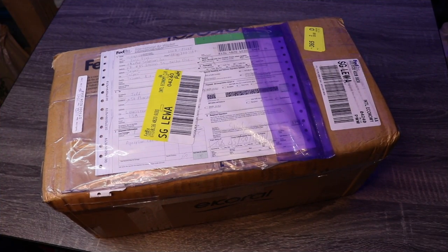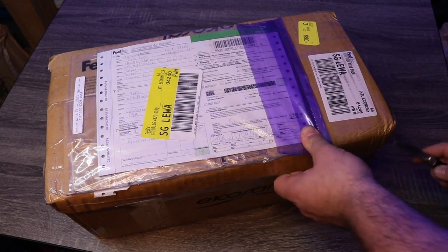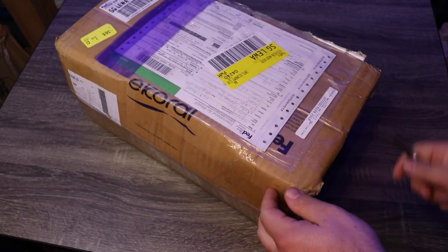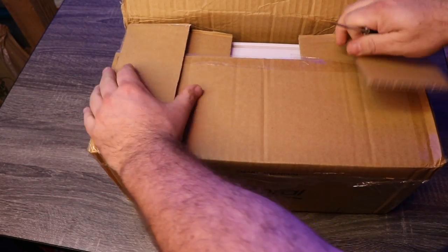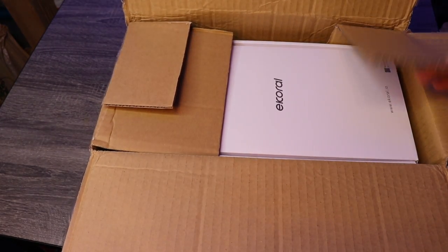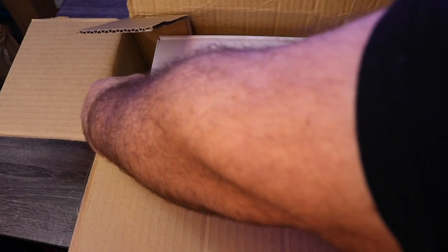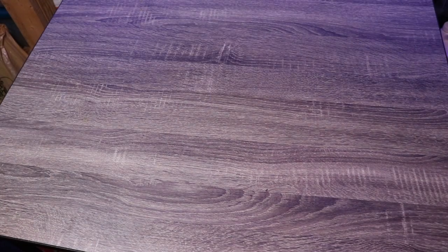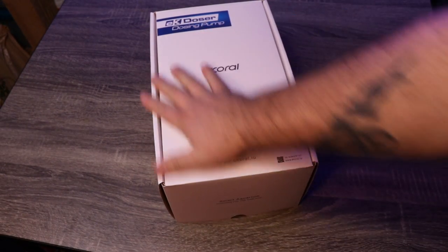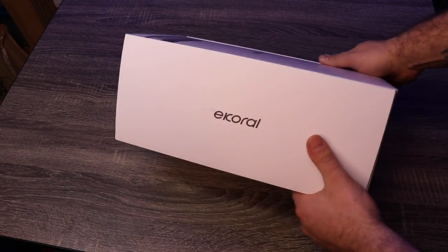Alright guys, so we have our package from E-Core and we're going to open it up. This package has traveled a very long way. It's a lot bigger than I actually thought it would be. Very nice packaging from E-Core, very reminiscent of the actual controller.